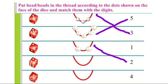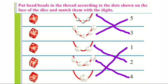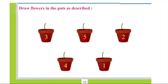1, 2, 3, 4 — 4 dots. And we will put 4 beads in the thread and match it with number 4. 1 dot on the next dice and we will put 1 bead in the thread and match it with number 1.